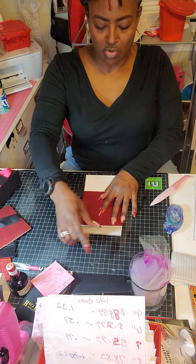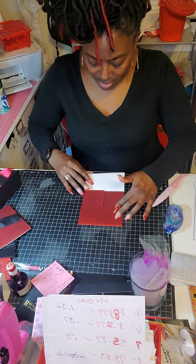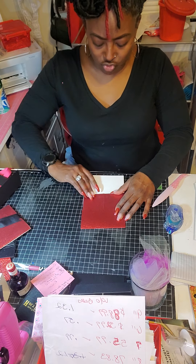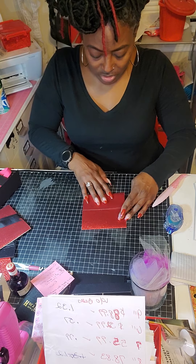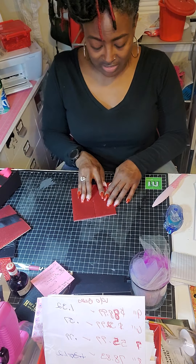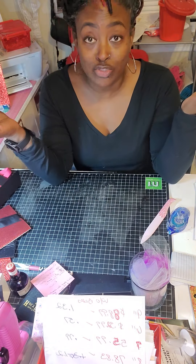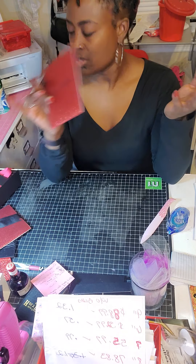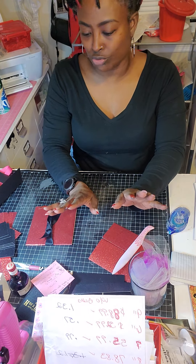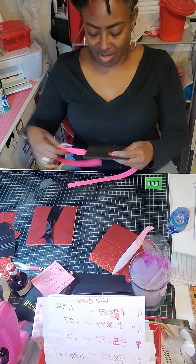You bring that card forward — see how easy it closes — and then you bring this one forward. This one might get into a little trouble. Sometimes you might have to trim off the edge or just make a new score line because it's still not bad, and you can't see it because your papers are the same color. Redo the score line and close it. It's not going to stay closed because you don't have anything to close it with — that's when your ribbon comes in handy.